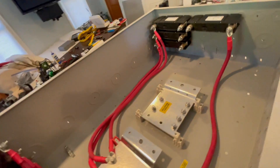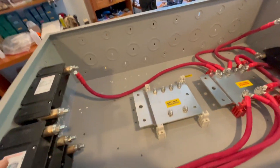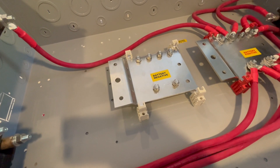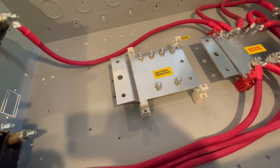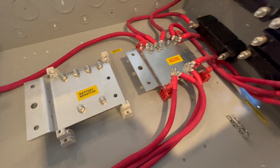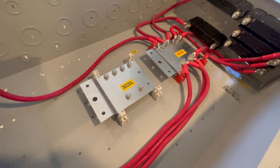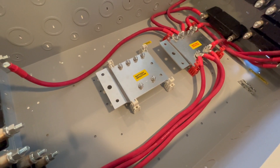I will probably not use any of the top knockouts. I'm going to be coming only in and out of the bottom, because that's the direction I need to come from the batteries. This box will be sandwiched in between the inverters, and the lines will come out of the bottom and run over and then up into the bottom of the inverters.